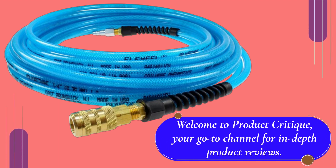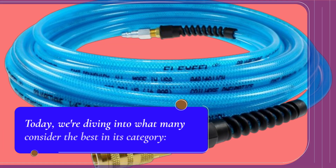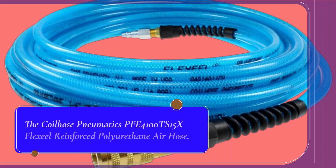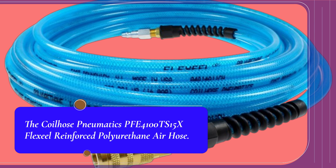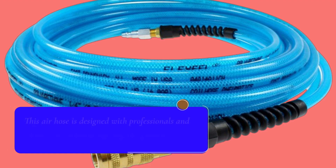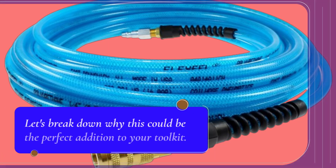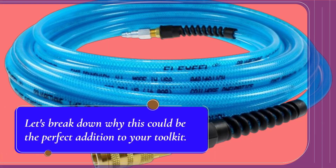Welcome to Product Critique, your go-to channel for in-depth product reviews. Today, we're diving into what many consider the best in its category: the Coilhose Nomadix PFE4100TS15X FlexSail Reinforced Polyurethane Air Hose. This air hose is designed with professionals and enthusiasts in mind, offering exceptional durability and flexibility. Let's break down why this could be the perfect addition to your toolkit.